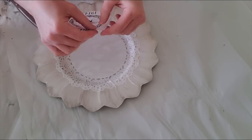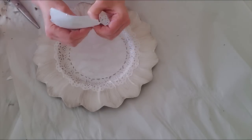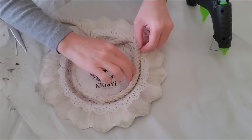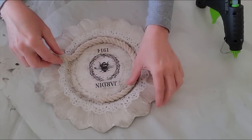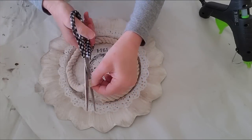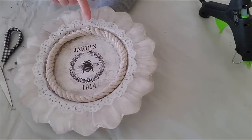I will be Mod Podging this on, and then I will be brushing the Deep Taupe paint over the rest of the doily, except for along the petals. Now that is all done. I am going to take this nautical piece of rope here that I got from the Dollar Tree, and I'm just going to hot glue it in. The color of this one looks perfect — it just matches the petals that I did. I'm going to continue to hot glue this around, and I got it a little bit too long, so I'm going to trim it off. I'm going to add some details here to cover up the gap.